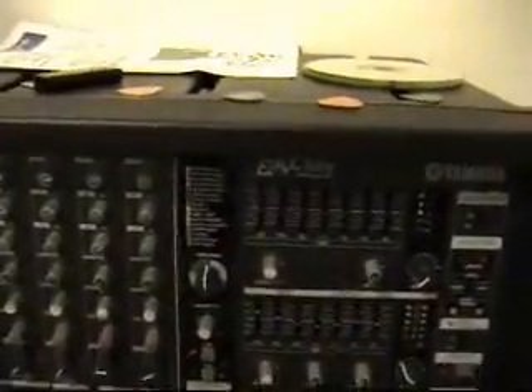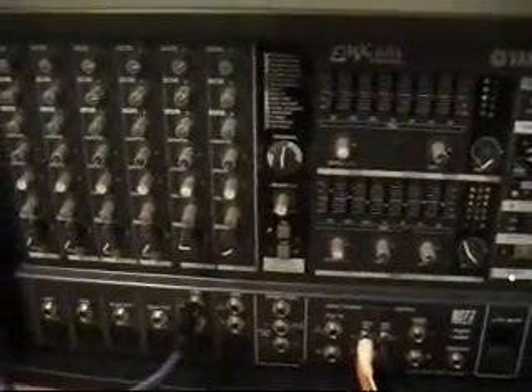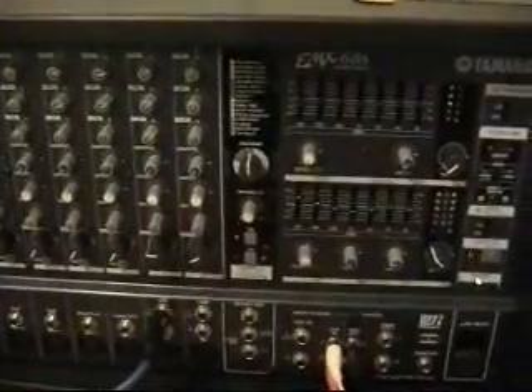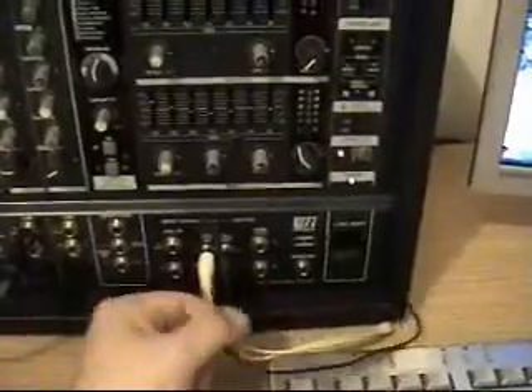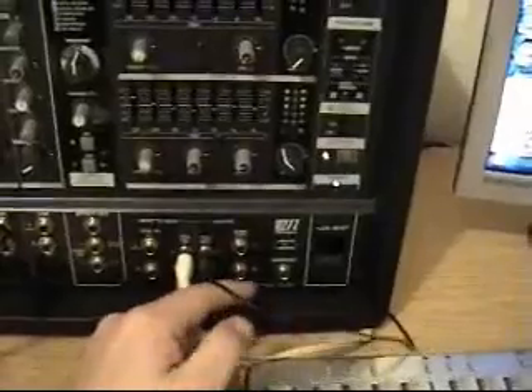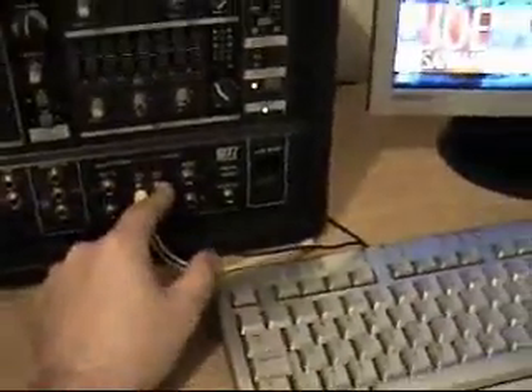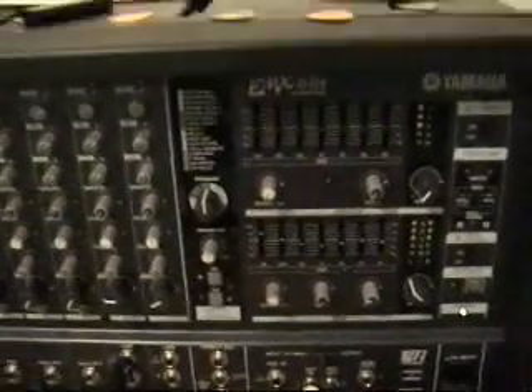I had a scour on eBay and found this — the Yamaha EMX 68S powered mixer, 400 watts per channel. It takes inputs from microphones, keyboards, drum machines, guitars, and has a little PC input. It has left and right outputs which can go to either a digital recorder or to other speakers. I've got it currently rigged up to a Grundig subwoofer — I like lots of bass and deep response when I'm playing.